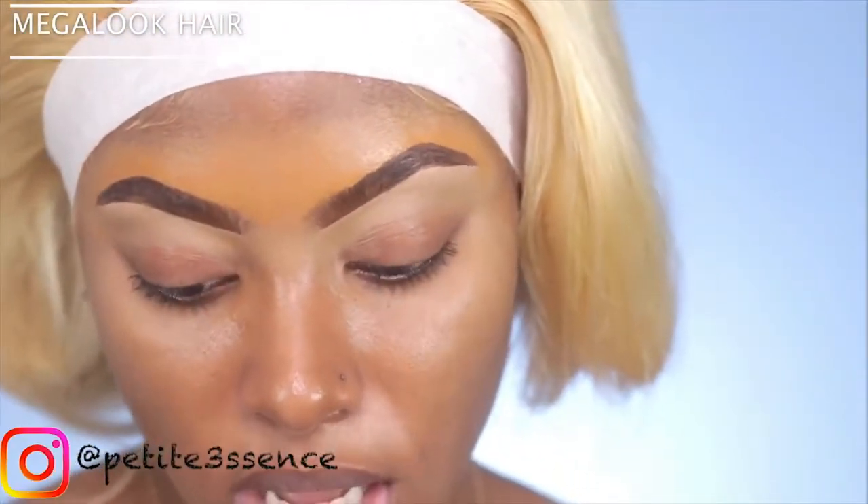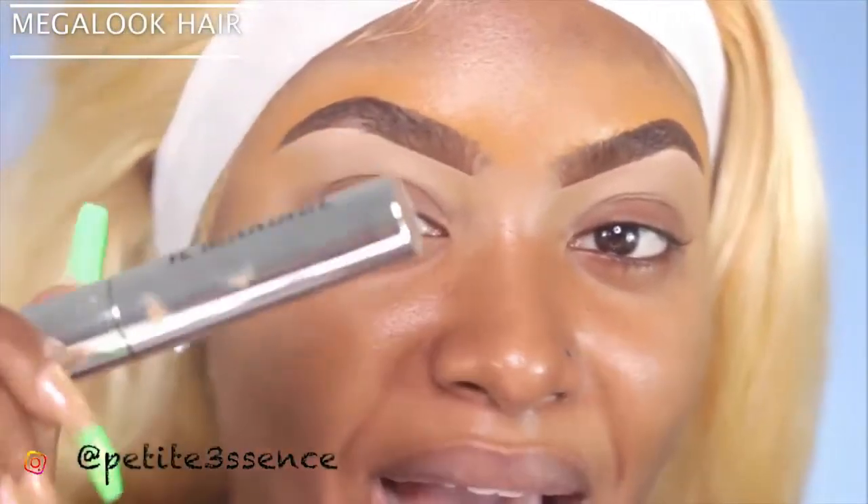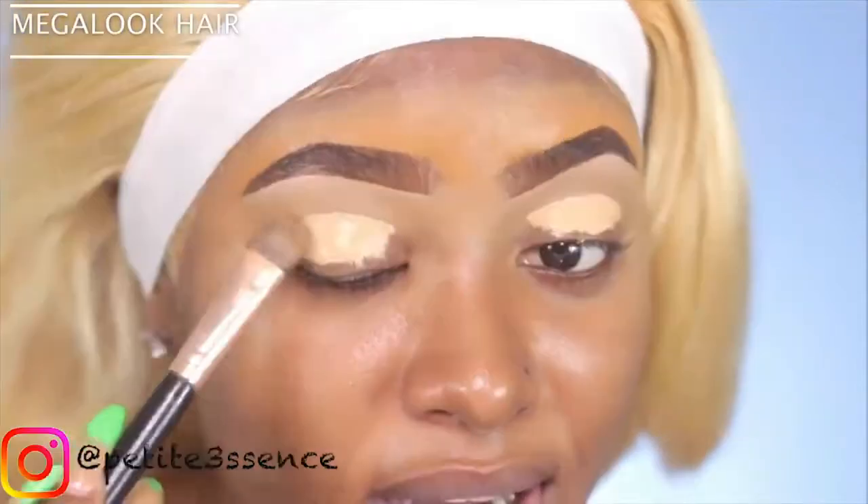I definitely want to do cut crease vibes today. I feel like I want to do a really dark transition with brown and black - maybe just sultry, sexy eyes. I'm gonna base my eyelids with my ill maquillage F I'm Flawless multi-use perfecting concealer in shade number 12. I'm just gonna put this all over my eyes and blend it out.